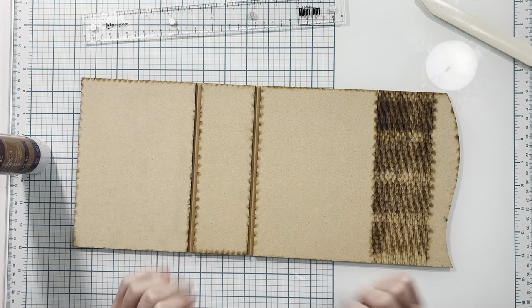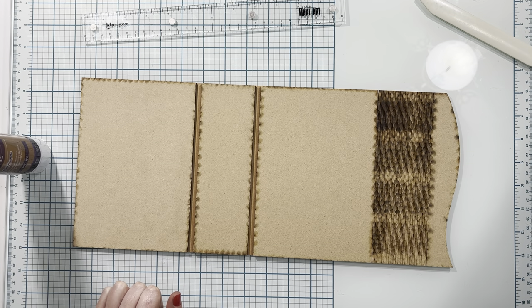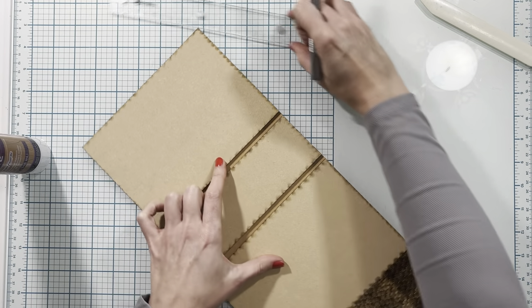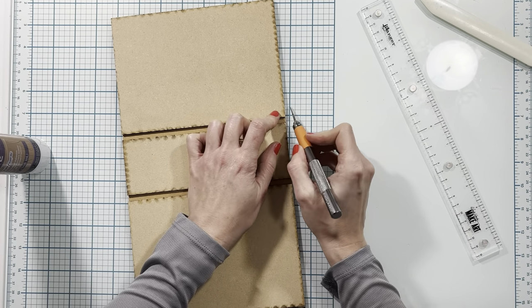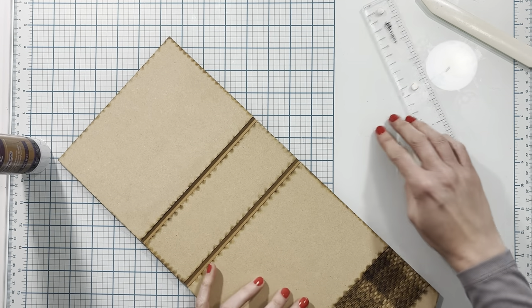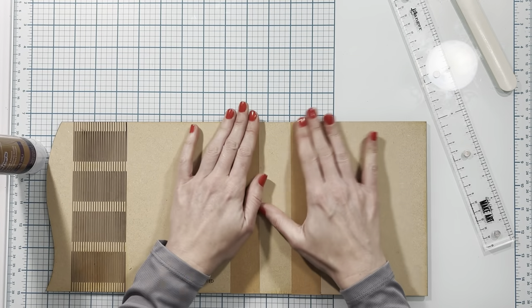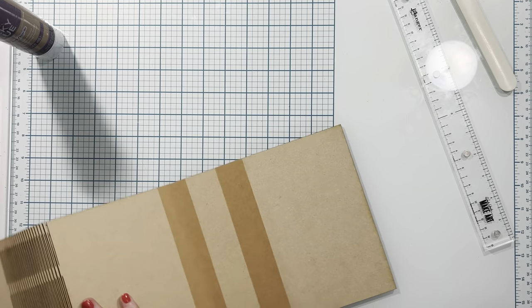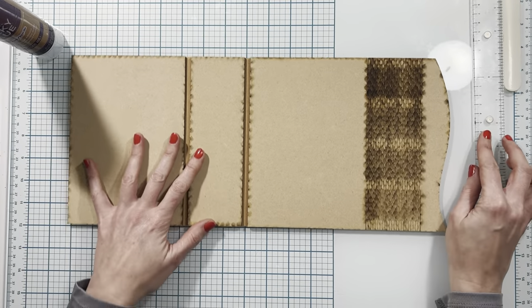Once I have all of my pieces connected, I'm going to use my straight edge. That bottom edge looks good but I need to clean up the top edge. I'm going to run my straight edge down the edge of my cover to trim that little tiny piece off that was just a little too big. So now everything is nice and straight and all together on the outside. We need to take care of the inside.